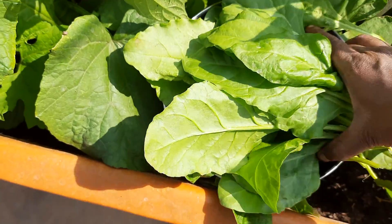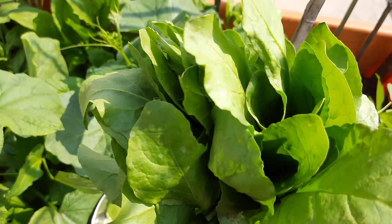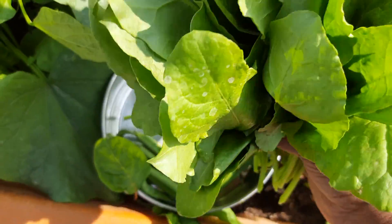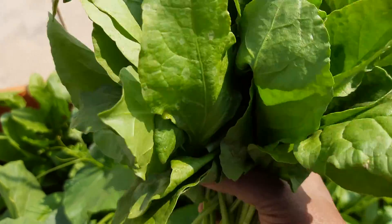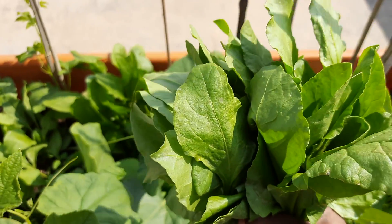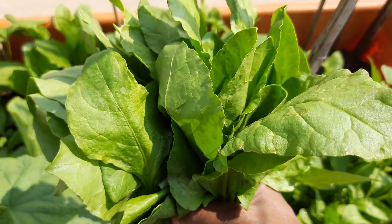You can see the harvest — it would be around six separate packets, like they sell in the markets. See how healthy and big this harvest of spinach is. I hope you also grow your own food. If you haven't started, please start gardening at least with green leafy vegetables. It is very healthy, pesticide-free, organic green leafy vegetables we get from our garden.